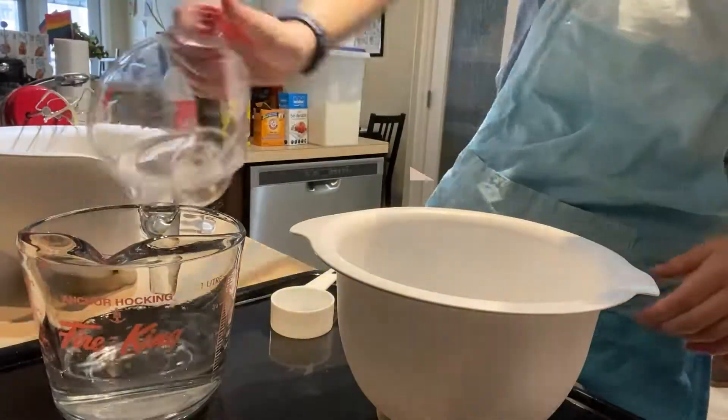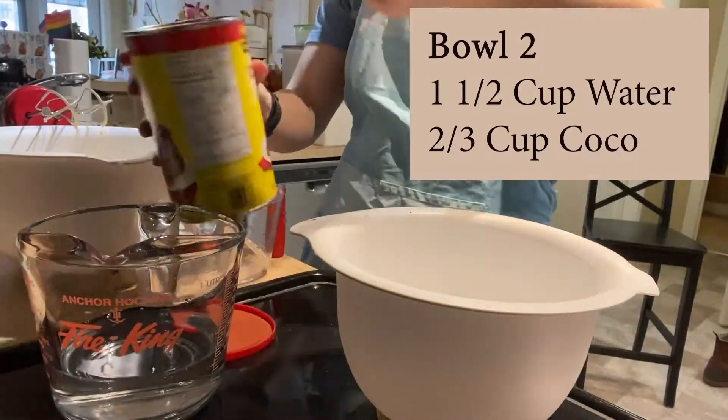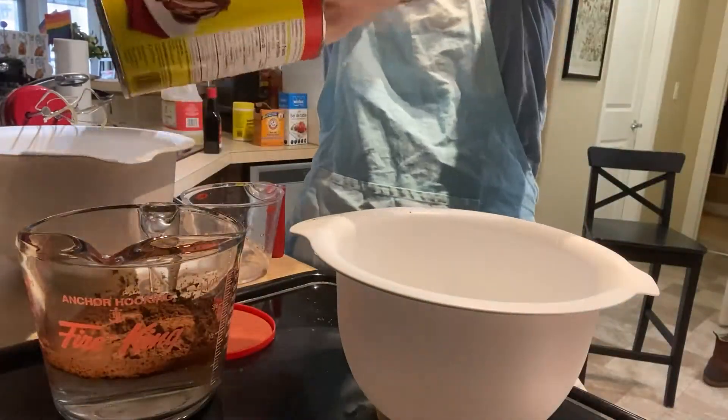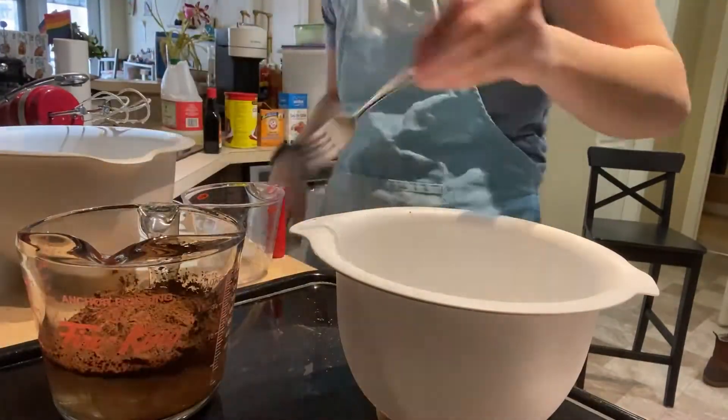In another bowl — this can be a smaller bowl — you're going to mix together one and a half cups of water with two thirds of a cup of cocoa. You can mix this one together but it doesn't have to be perfectly mixed, as we're going to add it to the bigger bowl later.